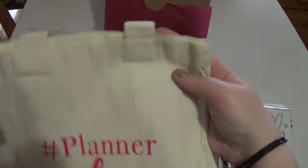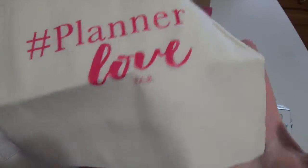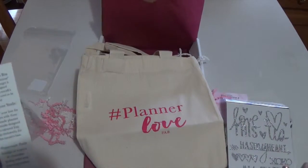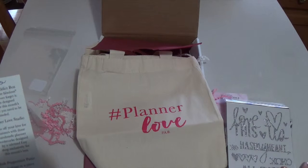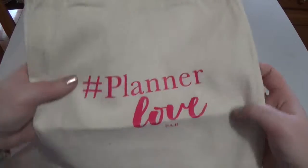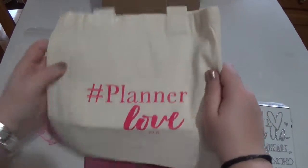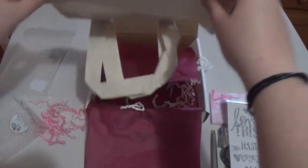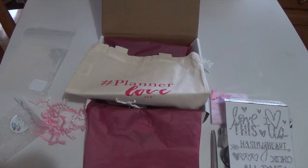And then there's this super cute little bag — you could put your planner in it! It says 'hashtag planner love' and 'PAB' for Planner Addict Box. The card says 'carry the things you cherish the most in this exclusively designed planner bag to show off your hashtag planner love.' So if you wanted to travel with your planner or carry it around, you could store it in here. This is super cute — I love this box so much.